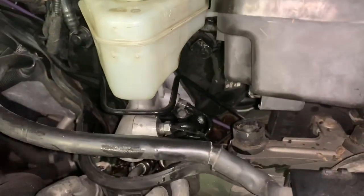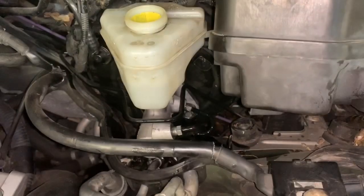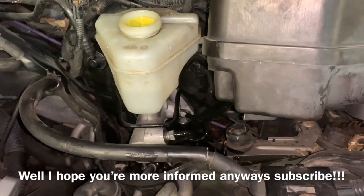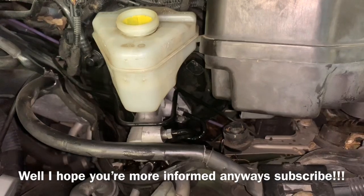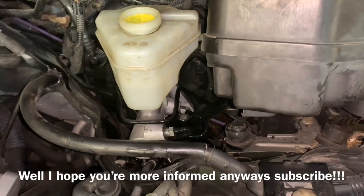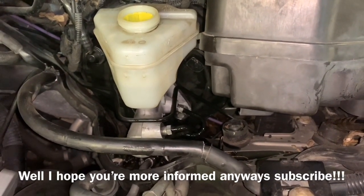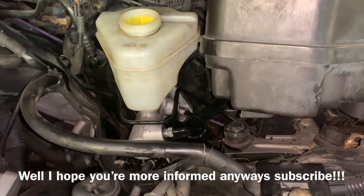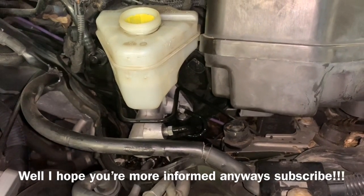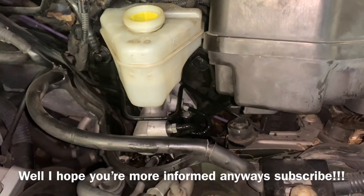We're going to push down once more. If you keep on experiencing air bubbles after doing this seven to ten times, more than likely you already had air in your lines and you'll need to remove your bleeder screws and bleed them out traditionally. Hopefully this procedure was helpful and you're able to repair the problem without taking the wheels off. Well, it looks like we got a little bit of air inside our line, so we're going to end up having to remove our wheels and bleed them out traditionally.